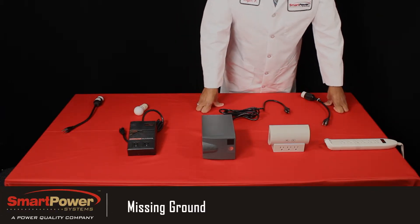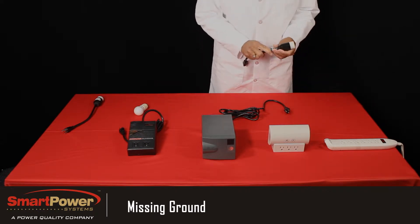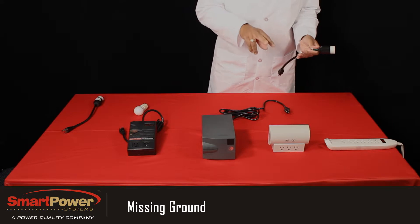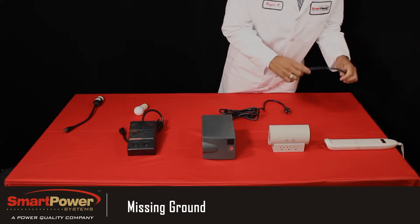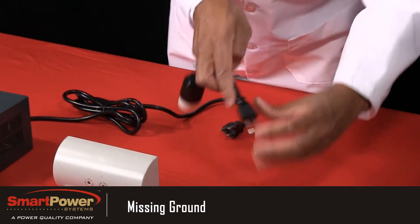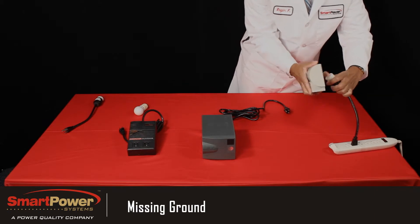This test will demonstrate that Smart Power Systems TBF electronic power conditioners will not pass power to your connected equipment if your wall receptacle is missing its safety ground. What I have here is a modified cable that has the safety ground removed. I'll plug this up and then plug a consumer brand product into it.